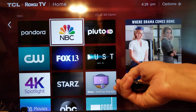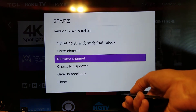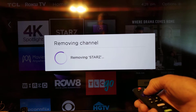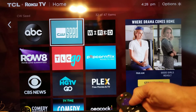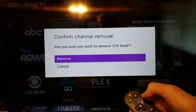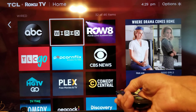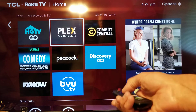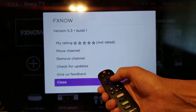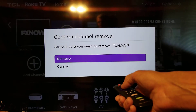I'm going to get rid of Stars. Push the star button, come up, click 'Remove Channel,' go up and click the button to remove. Then do it again for another channel — star button, move up, remove channel, confirm it. Gone.